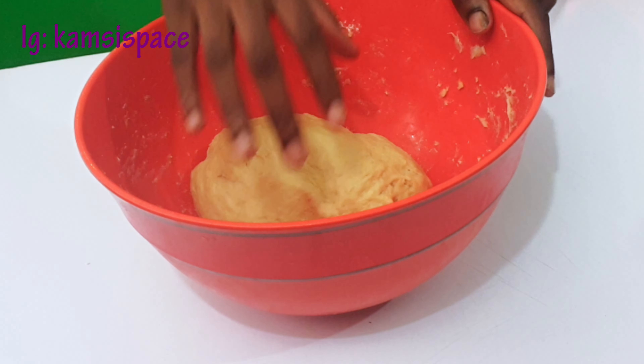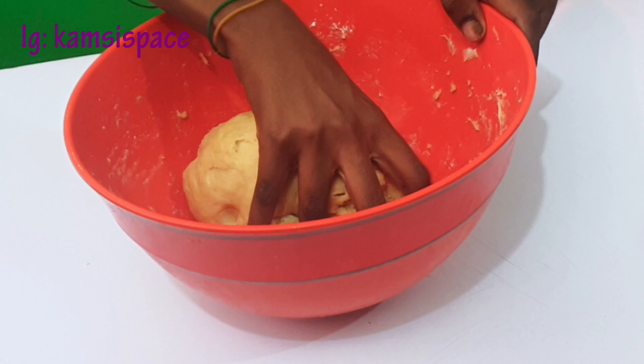Now we have to put it in the refrigerator for 15 to 30 minutes. After 30 minutes, I'm going to lay the dough out on a floured surface.